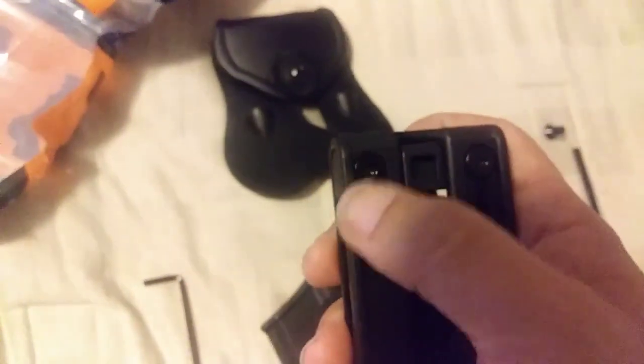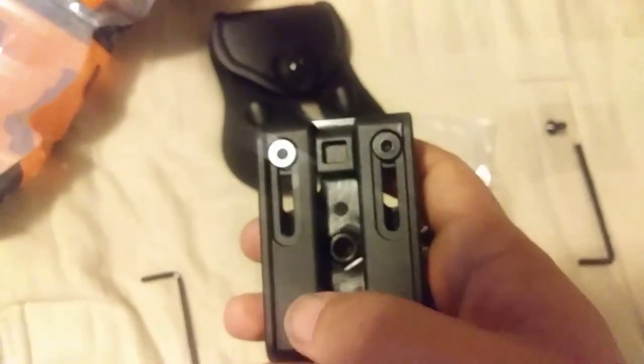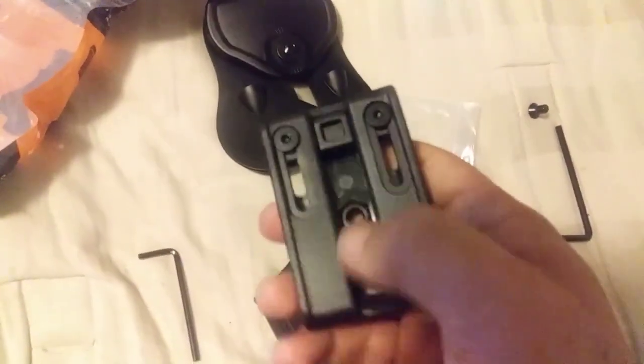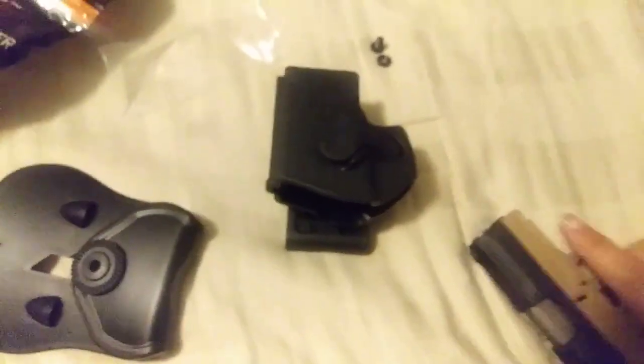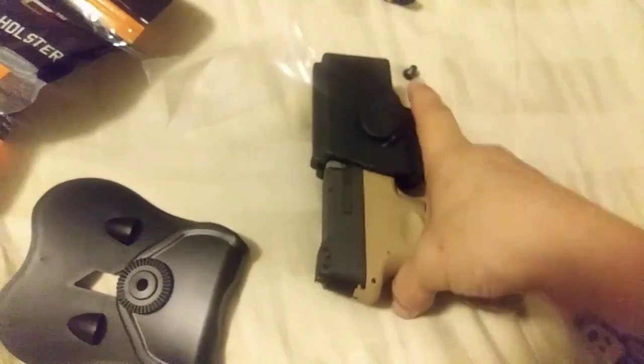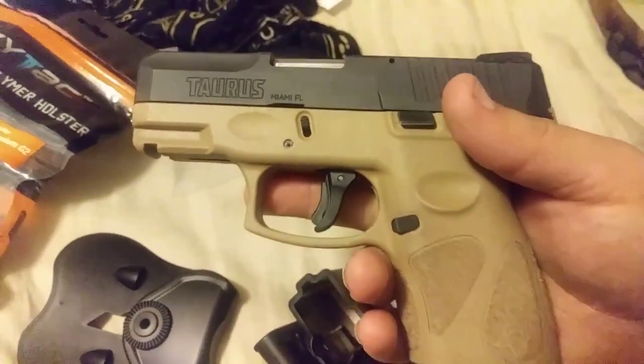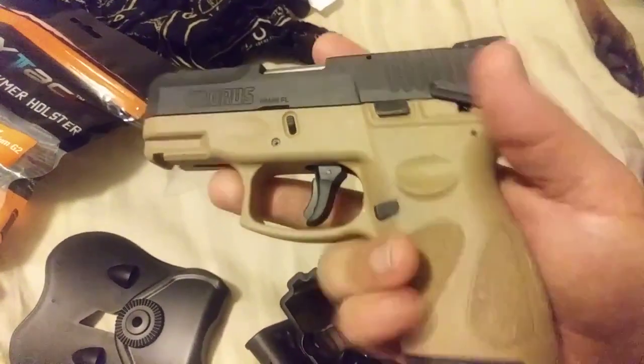I'll be using the tool that came with the holster itself to attach the belt clip. The gun being tested is a Taurus G2C, if you want to know the specific model.